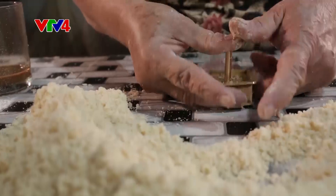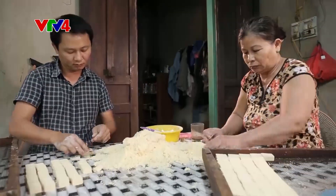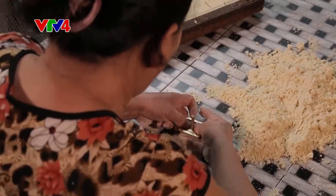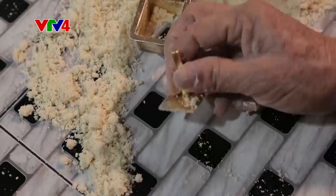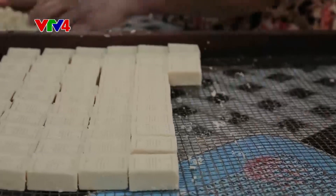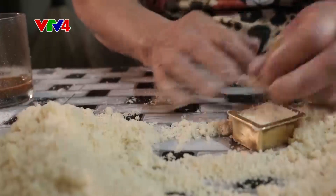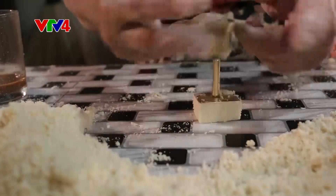Bánh được in bằng khuôn, mặt trên khắc chữ hay các hoa văn khác nhau. Ở Kim Long, phổ biến nhất là loại bánh trên mặt in hình chữ thọ. Trước đây bánh in còn có tên là bánh cổ, bởi lẽ từ "cổ" là giọng của người Huế khi đọc từ "thọ" — tức là muốn nói đến vai trò của loại bánh này trước là để cúng ông bà tổ tiên, sau dùng để đãi khách.